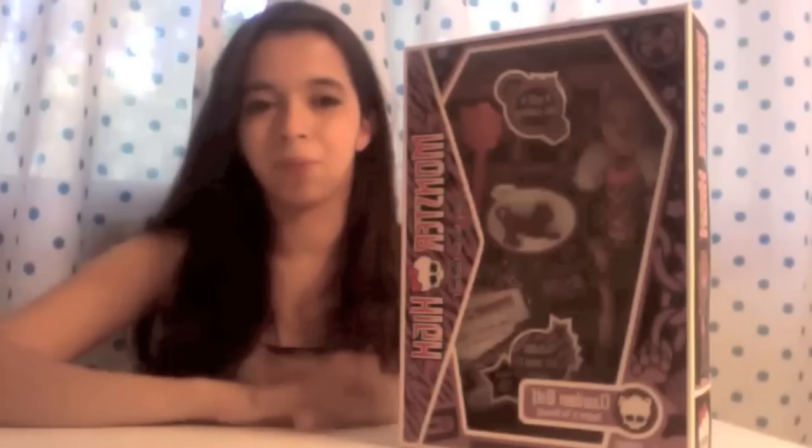Thank you very much. This doll cost me $18. The dolls usually range from $16 to $20 for the basic ones, and for the ones that are in packs, about $30 to $55. I hope you enjoy watching this. You can find them at Target, Walmart, and a lot of super stores that carry toys. Toys R Us as well — so if you're looking for this doll, I hope you enjoyed this video.